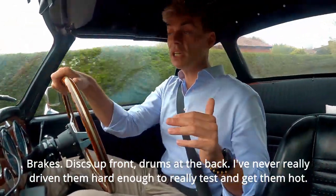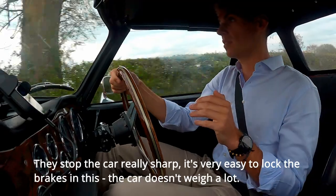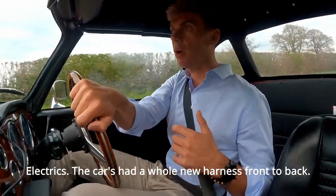Brakes: discs up front, drums at the back. I've never really driven the car hard enough to get them really hot, but I have to say they've stopped the car really sharply — it's very easy to lock the brakes up on this.